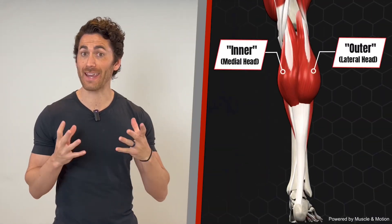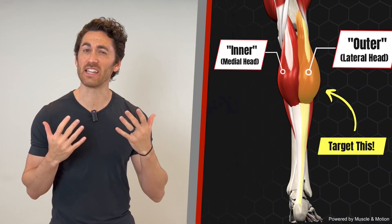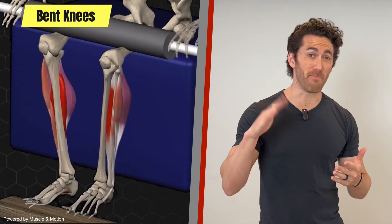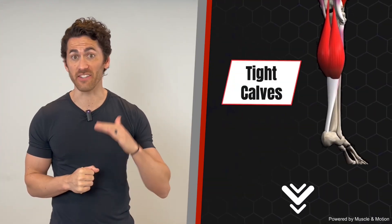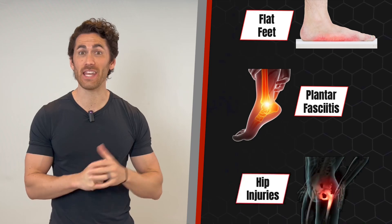Did you know that the inner and outer portions of the calf grow at different rates and can be selectively targeted? Or that if your knee is bent, your calf raise strength is cut in half? Or that having tight calves can lead to flat feet, plantar fasciitis, and even hip injuries?